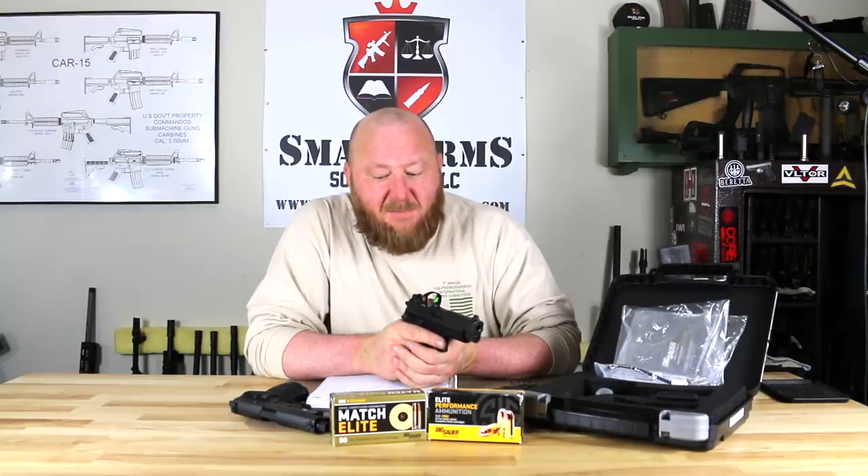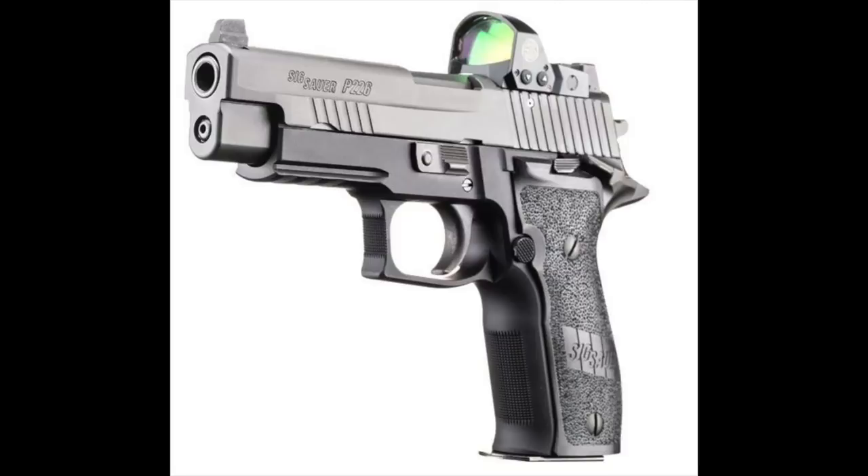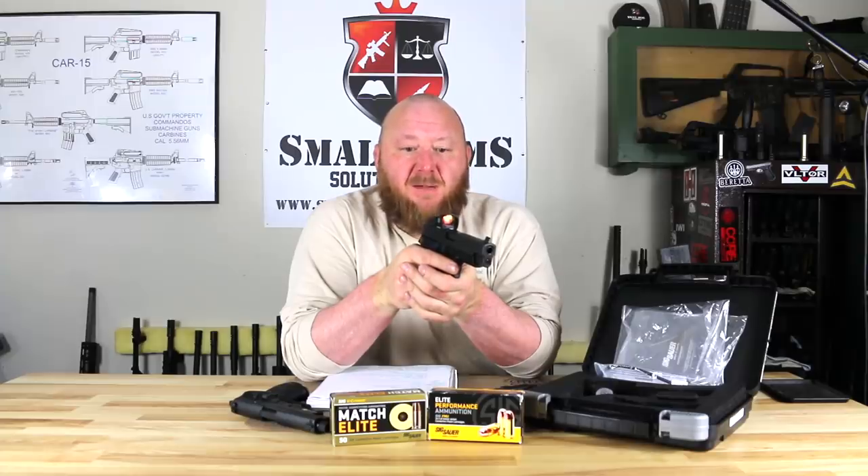Welcome to Small Arms Solutions. Today we're looking at the SIG P226 with the Romeo 1 Red Dot Sight. SIG has a very good number of different offerings in the P226 lineup, and the P226 is probably one of our most popular handguns.